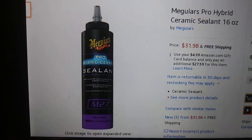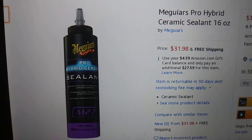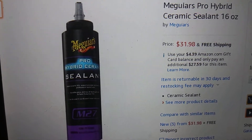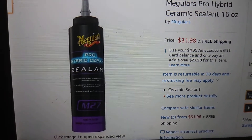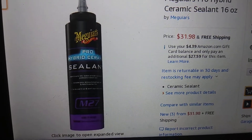The Chemical Guys and those other car care products were around $37 to $38, but this is more interesting than Meguiar's usual stuff. Let's see what's up with it — see if there's anything good to it.